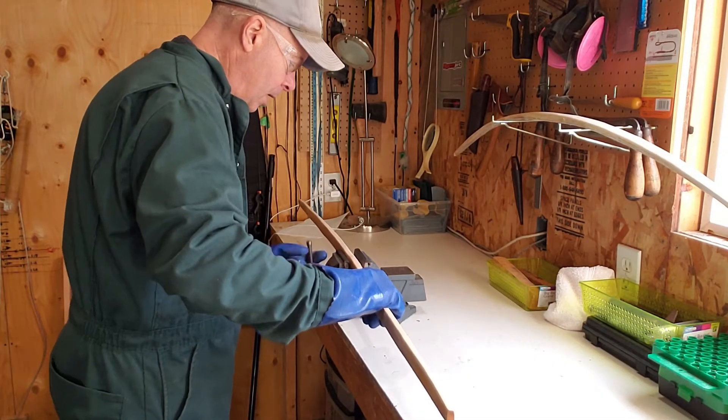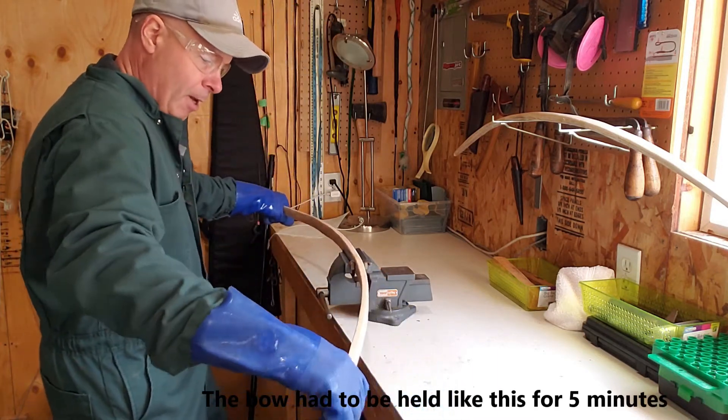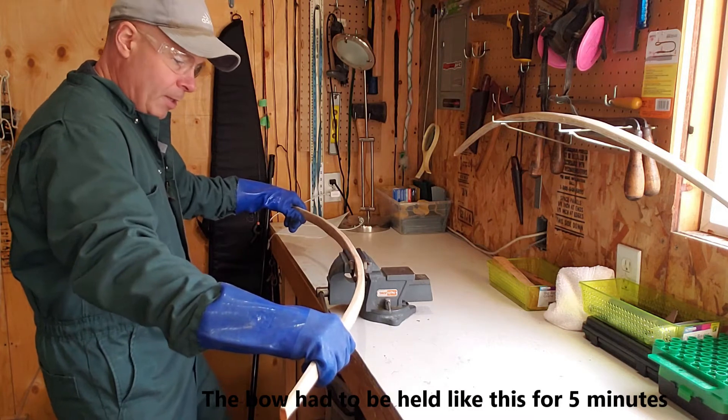I think what I'm going to have to do is bend it by hand, just because of the unevenness of some of the limb.